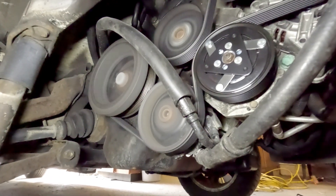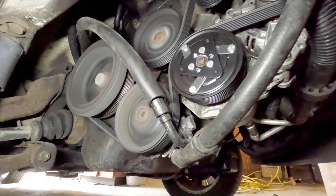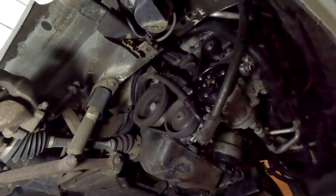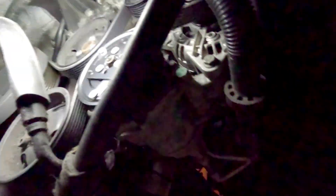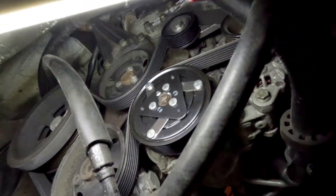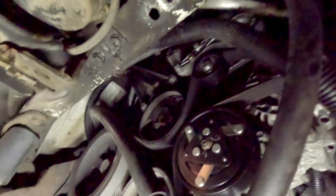Everything looks good — nice and clean, nice and quiet. I'll click on the AC just to make sure that's working properly. It doesn't look like the AC kicked on, and it was working before. So I'm going to have to replace that ring — let me take this apart again, put the other ring on there, and see if that takes care of it.